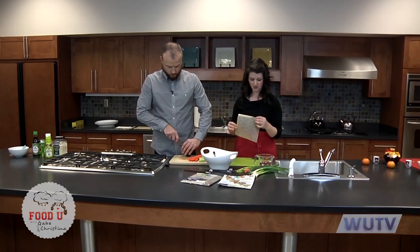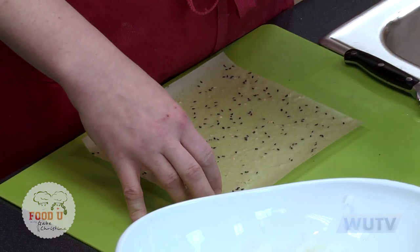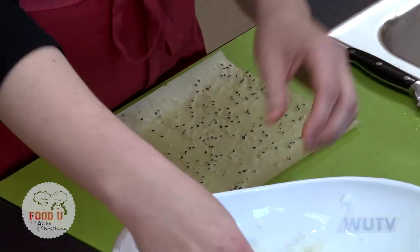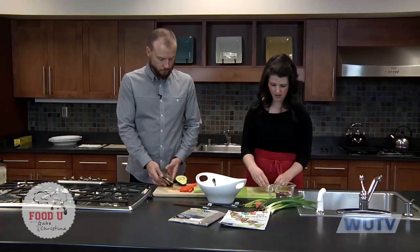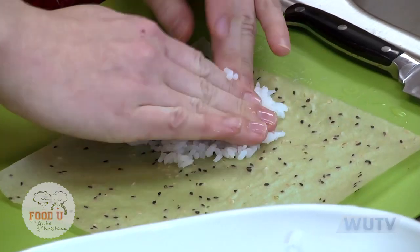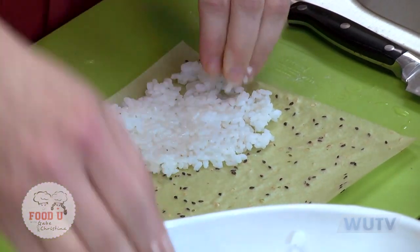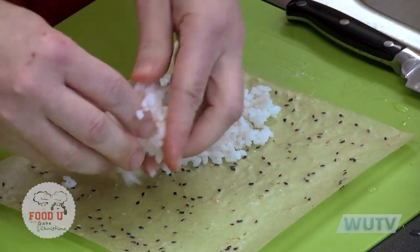When you're working with these soy papers, they're very delicate. You want to put them on a dry surface so that they don't disintegrate, and you want to keep a little bowl of water nearby to dip your fingers in to keep the sticky rice from sticking to your fingers. You want to get about a half cup of rice — I like to start with about a quarter cup — and push it down onto the paper, wetting your fingers as you go. This works for both the soy paper and the nori as well. The nori is the seaweed paper. What you want to do is cover this about two-thirds so that you can still put some filling in.